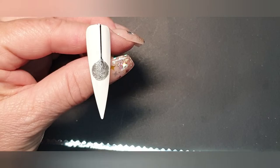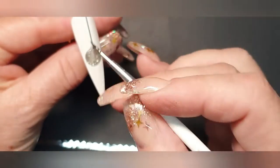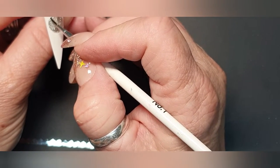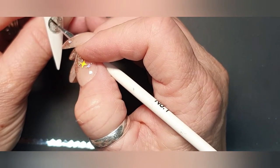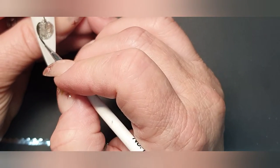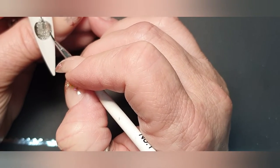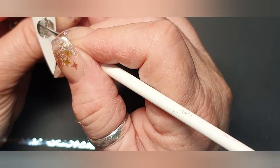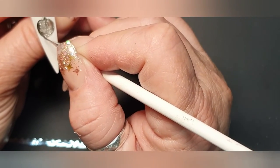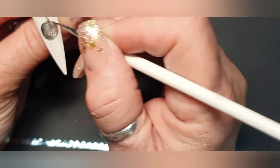Now just to give it a little bit of definition, I've taken a tiny drop of black mixed with my top coat so I have a kind of see-through gel. Just give it a little touch — just to give it a tiny bit of a shadow like that.